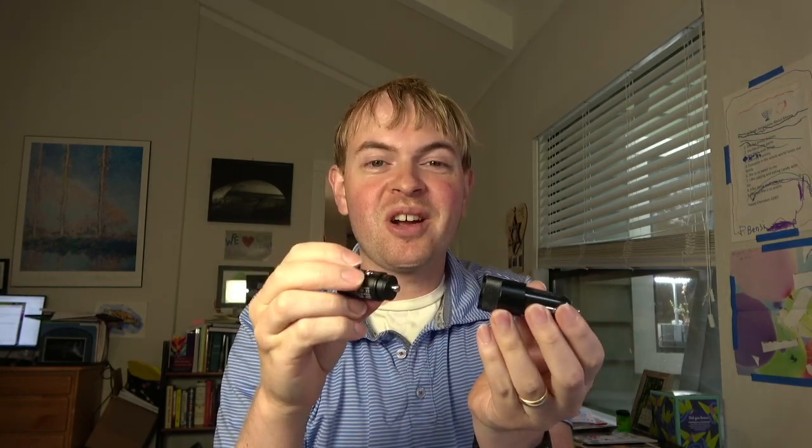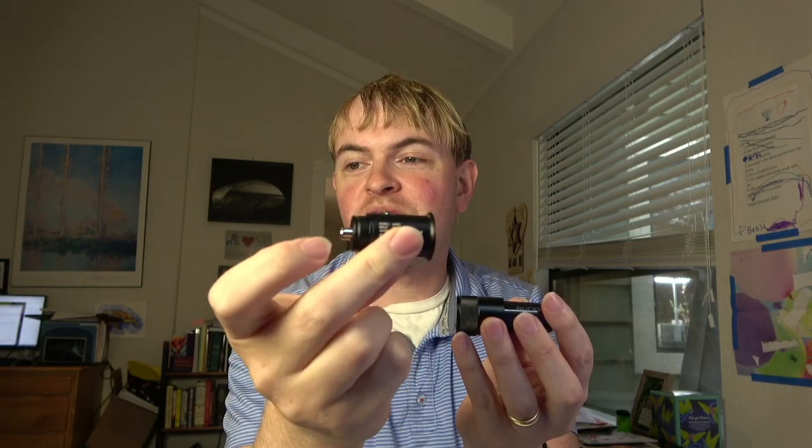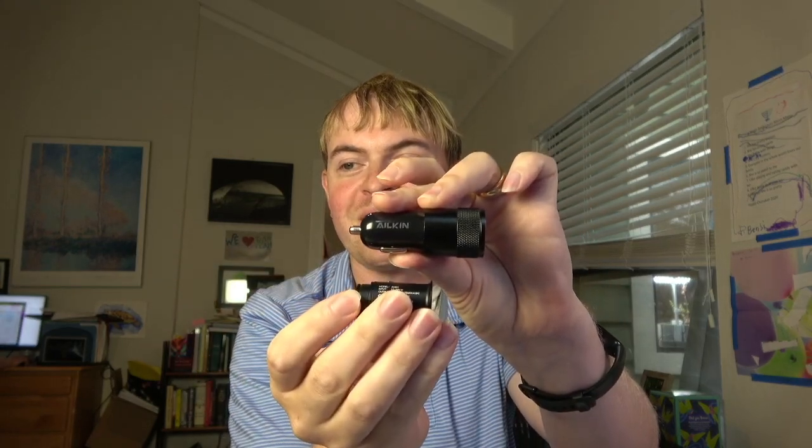The biggest difference between these two chargers is the size. You can see that with the Inope charger here, it's a very small charger — it doesn't take up a lot of space. It's almost going to sit flush with that accessory socket. With the Alcon, on the other hand, it's a little bit bigger, so it's going to come out of that socket.